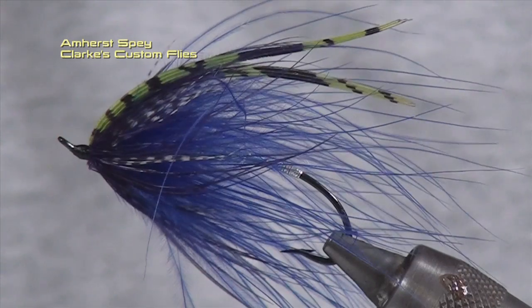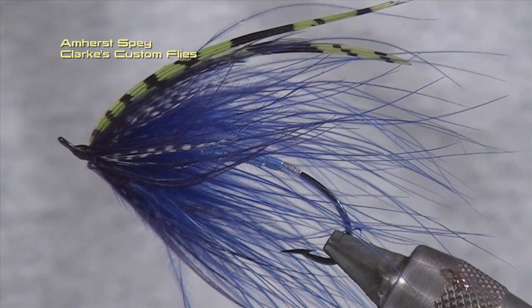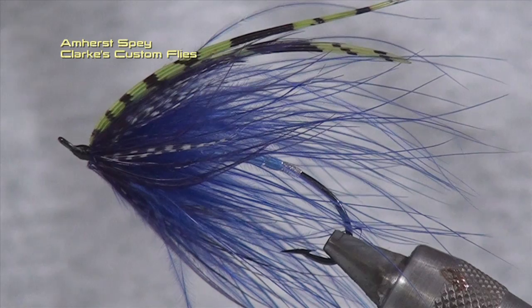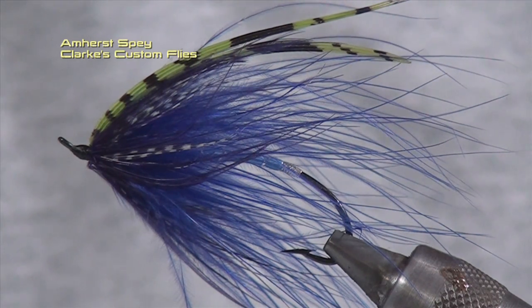This pattern was developed by Mark LeBlanc out of Quebec in the mid to late 80's. I've tied it in a particular color set up for Southern Ontario with steelhead. Mark tied this for the west coast for steelhead but I've been continuing to use it here in Southern Ontario in a multitude of different colors.